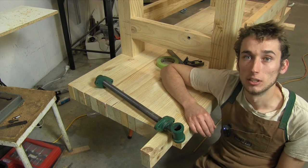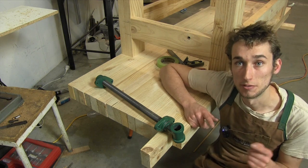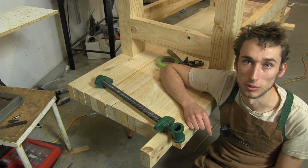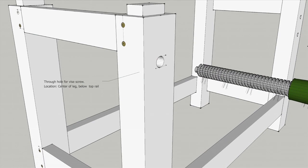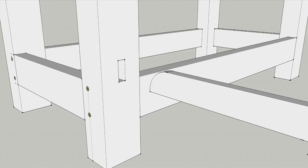I've put together a list of dealers from around the world, so just head over to my website and check the description of this video and you'll be able to find a dealer that will be able to send one to you. To install this vise we need two things: a hole in the leg that allows the screw to pass through, and also a through mortise on the lower part of the leg that will allow the long parallel guide to pass through.